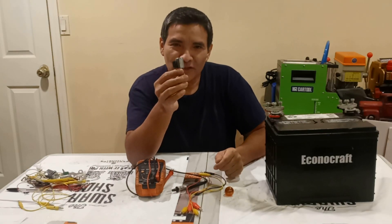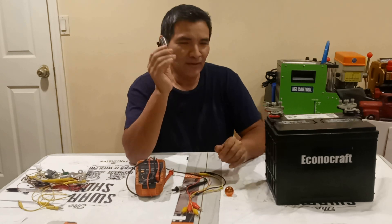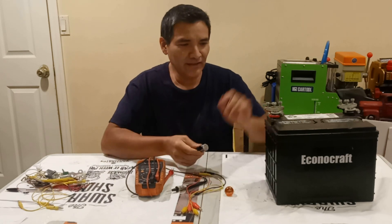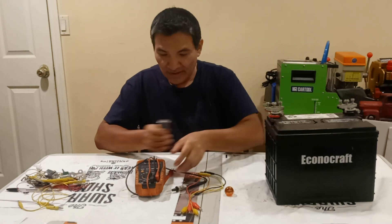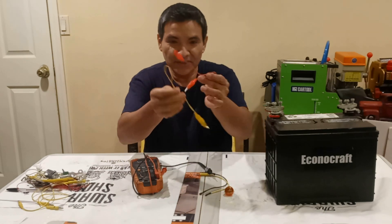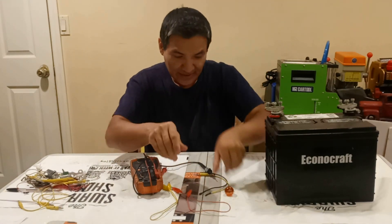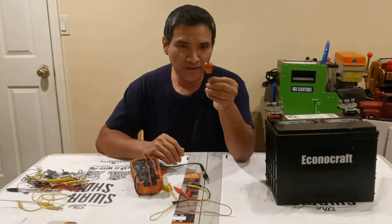Today I'm testing my transmission shift solenoid. It came out from a 2010 Toyota Tacoma with a 5.7 liter engine. I'm going to be using a 12 volt battery, very well charged, a multimeter, a pair of alligator clips, some banana type wires, and a 21 watt bulb.